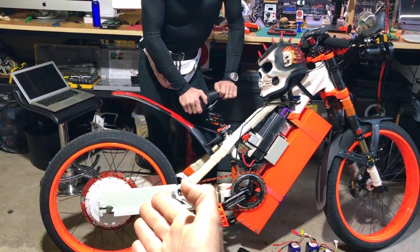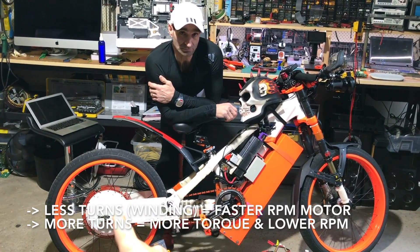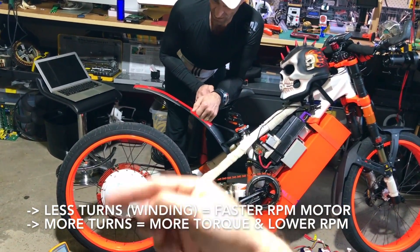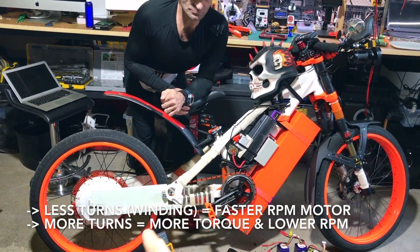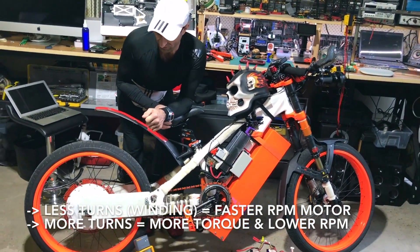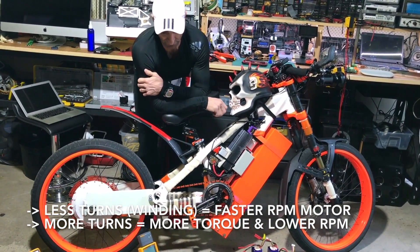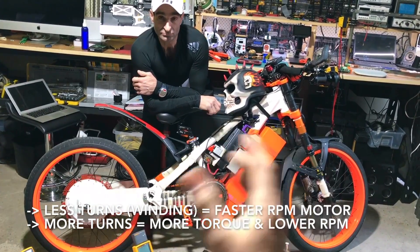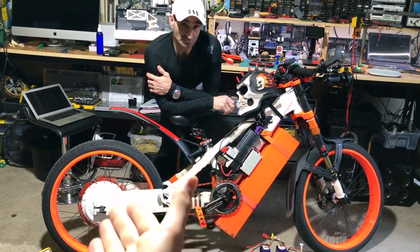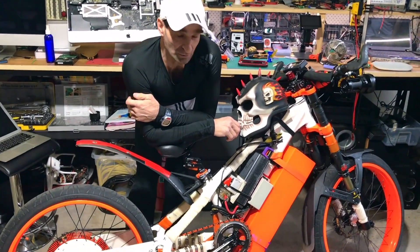There are motor options. If we're not happy with performance, we might get a torquier motor. The copper coils inside — if you do fewer turns it spins faster with less torque, so it's always a trade-off. Because we're pumping so much current we can compensate for the less torque, but we'll get more heat. We might end up trying a different motor altogether. It's always fun to experiment — it's a work in progress.